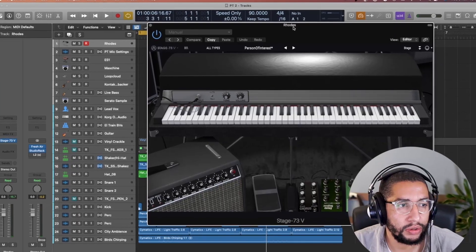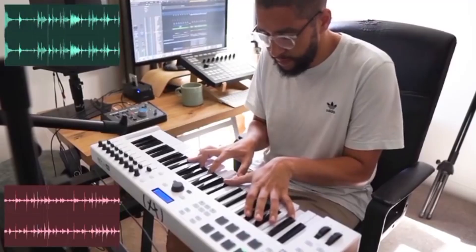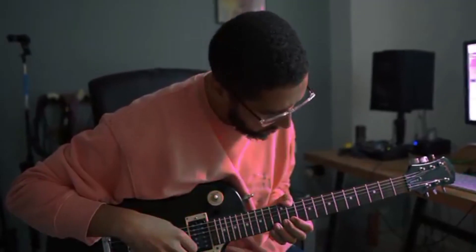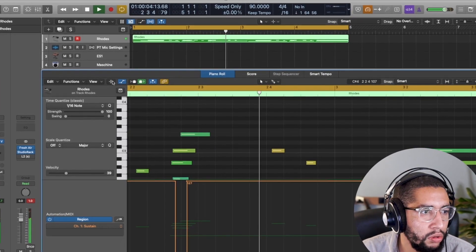On this course, I'll be taking you through the process of creating a lo-fi hip-hop track, start to finish. That's the drums, creating unique melodies, using ambience and sound effects, recording bass lines, and also some other secret tips and tricks I use in my production.